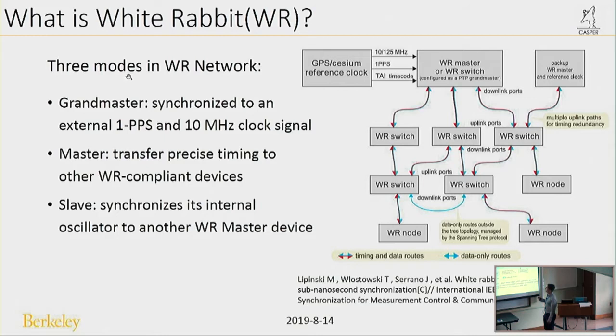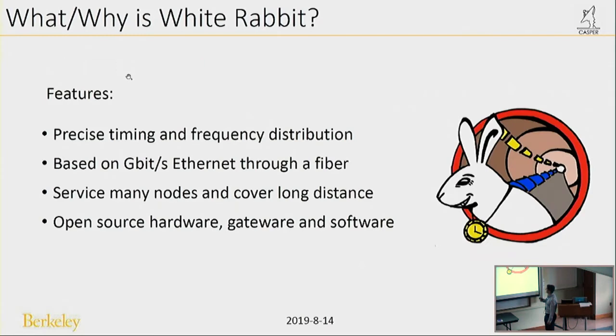White Rabbit has three modes in a White Rabbit network. The first is Grandmaster — it synchronizes to an external 1-PPS and 10 MHz clock signal from an external signal generator. The second is Master, such as the WR switch, which transfers precise timing to other WR-compliant devices. The last is Slave, which synchronizes its internal oscillator to other WR master devices.